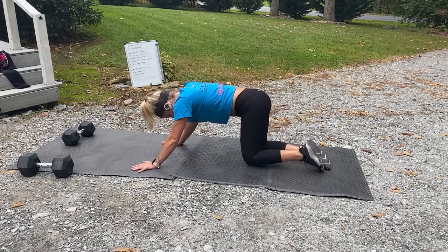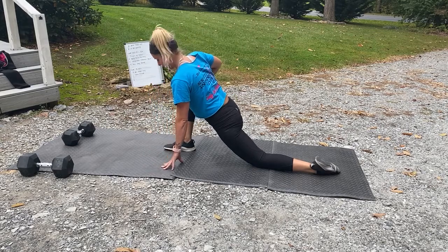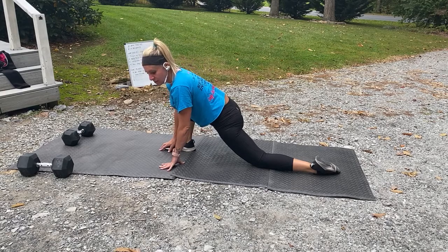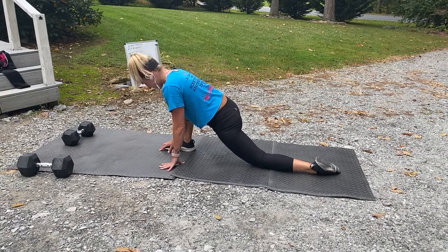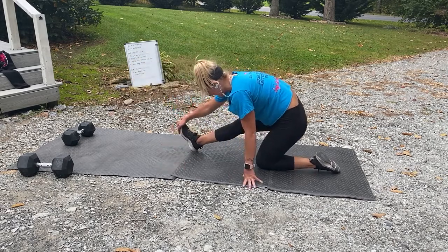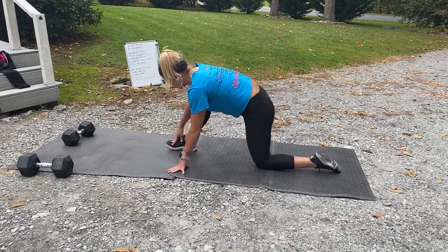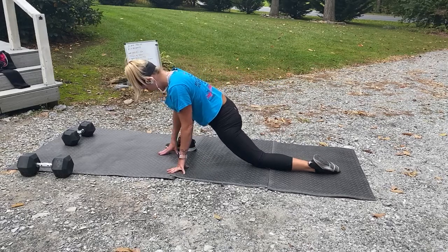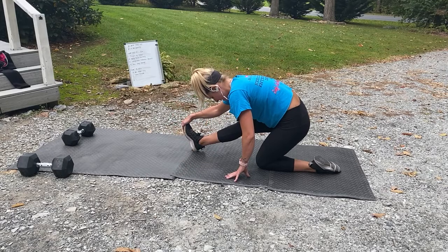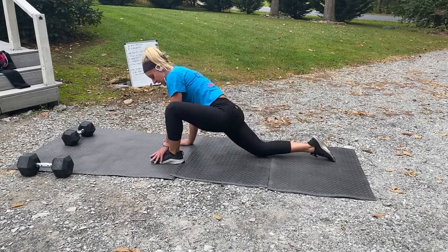Let's go into a deep entrance lunge — take that right leg forward, sink down into a deep lunge. Nice little stretch. Nice job today, you guys did awesome. Sit back, pull that tilt back — nice little hamstring stretch. Go forward again, open that top hip. Back to that hamstring stretch. Switch legs — switch to that left foot, whichever leg you didn't have forward.